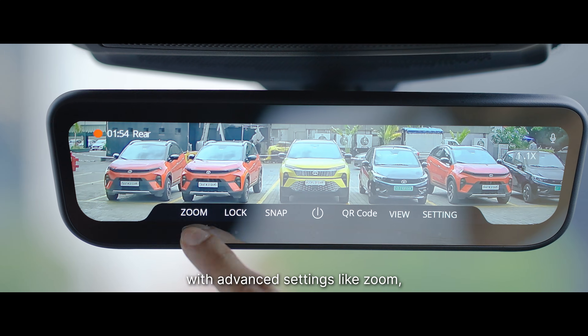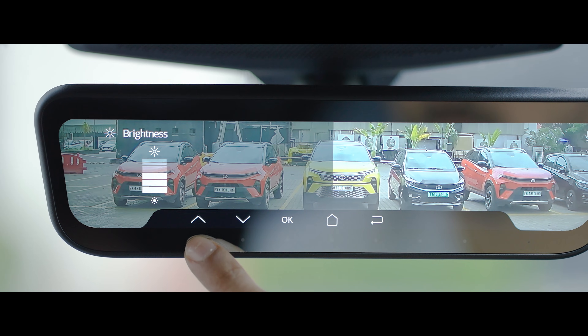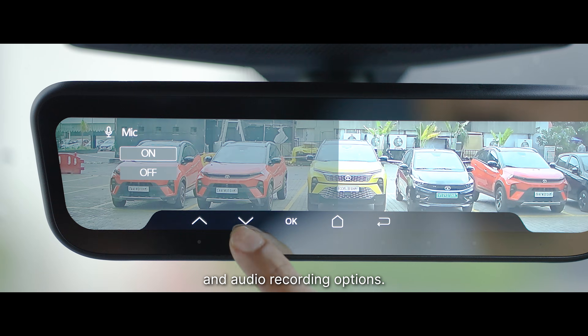Customize your experience with advanced settings like zoom, brightness control, and audio recording options.